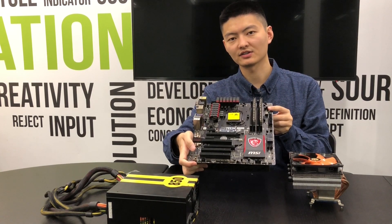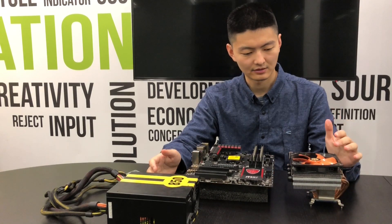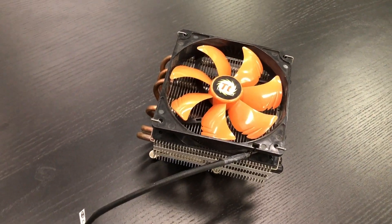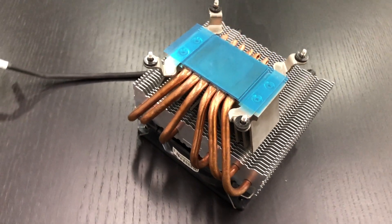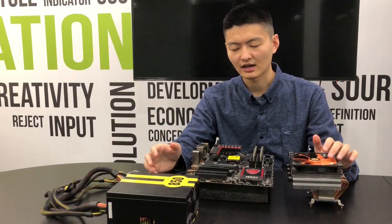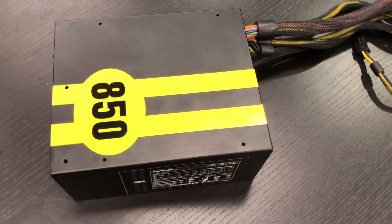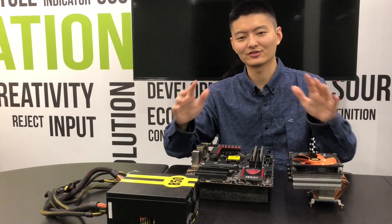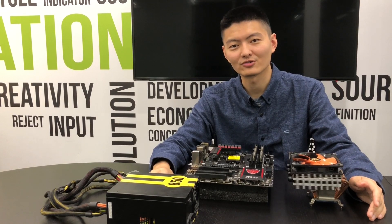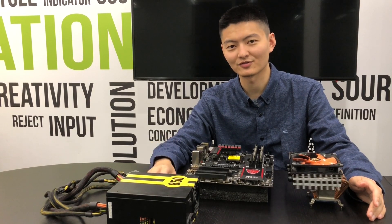The motherboard I use is an MSI Z97 Gaming 3, and the cooler I use is from Thermotech, which I purchased around 8 years ago, as well as an Antec 850W power supply used for around 5 years since I was an undergraduate student. With all of that hardware, we're gonna run several benchmark tests to evaluate its performance.